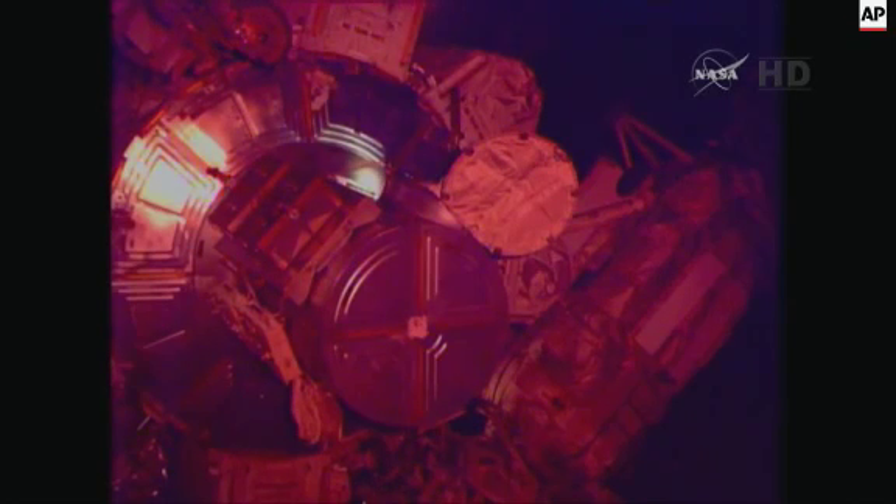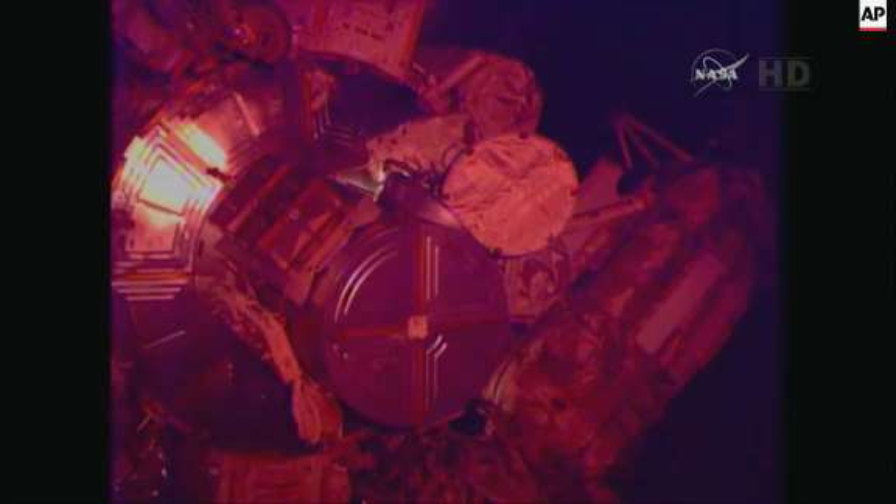Our first view of Butch Wilmore as he makes his way outside of the hatch on the Quest airlock. He will anchor a tether hook to a nearby handrail and set up the first of two crew lock bags containing the cables for the installation of the International Docking Adapter configuration on pressurized mating adapter number two. He'll be joined shortly by Terry Virts outside.